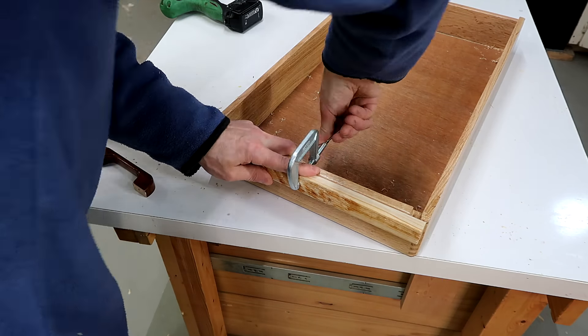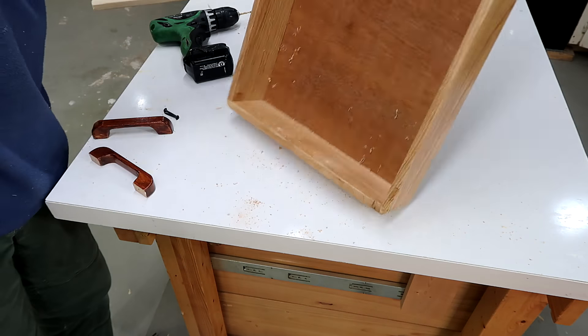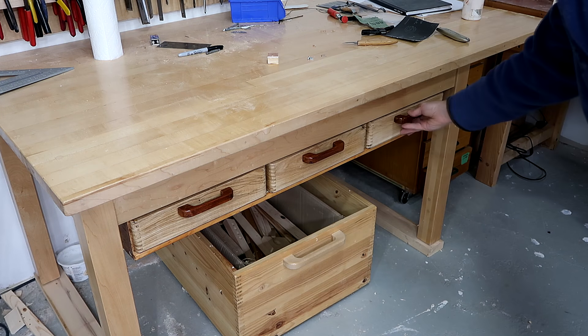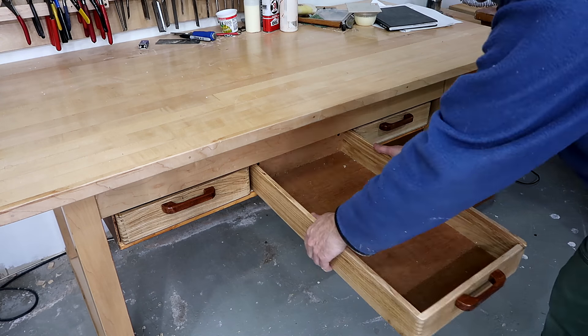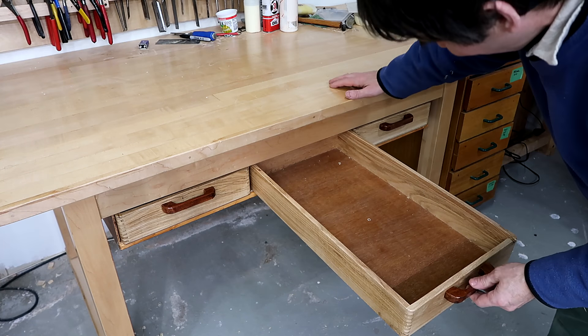I made wooden drawer handles for those drawers, and I didn't film that part because I made a video about making drawer handles just like these not long ago. I also added a little block on the back of these drawers so they can hang out a little bit further, because I have plenty of room in the back.